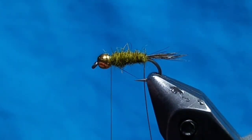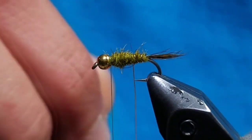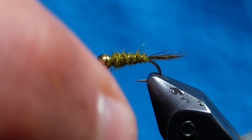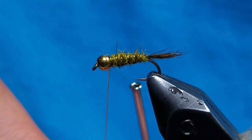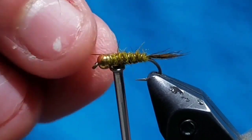Take your wire and counter-wrap it about 5 times up the dubbed body until you reach the back of the bead or the thread. Once you've reached the thread, go ahead and secure the wire. Bring your bobbin up and helicopter it off.